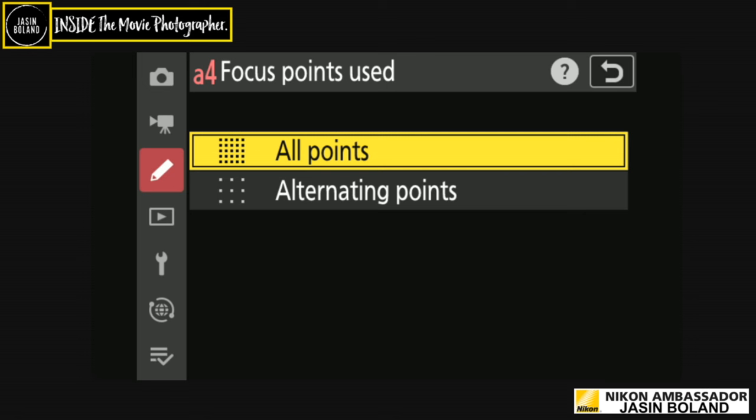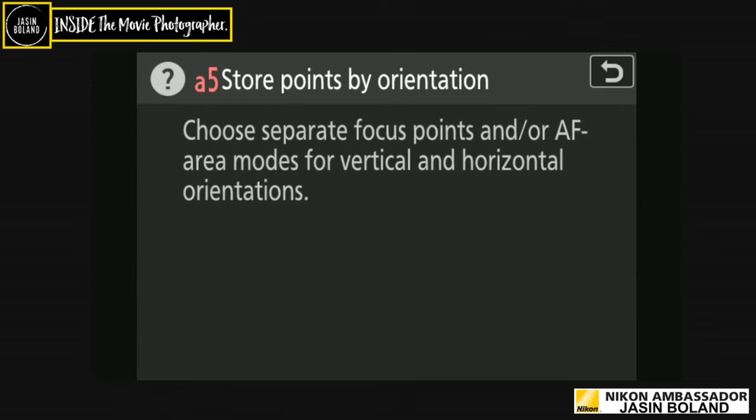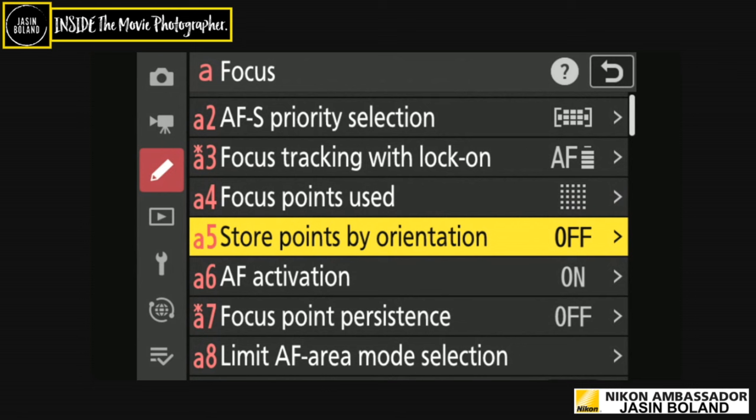Focus points used: I like to use all focus points because I don't want any dead zones — it might be on an eye, either side. With 3D it's not really an issue, but I recommend all points; focus is the most important thing next to exposure. Store focus points by orientation: I leave that off. I keep the camera landscape; I rarely shoot portrait unless I know an image will be a poster.